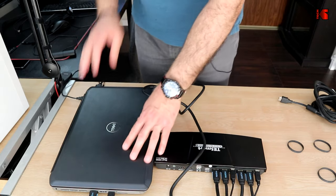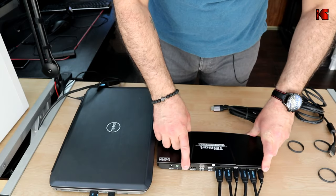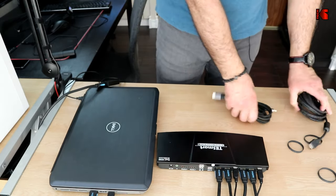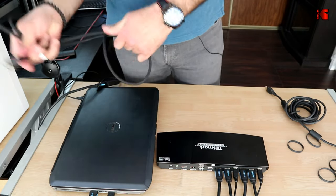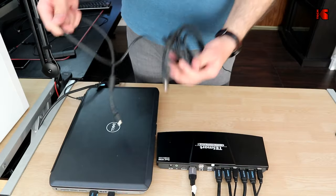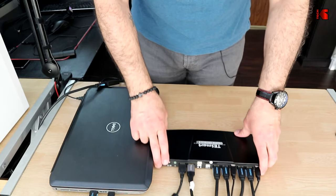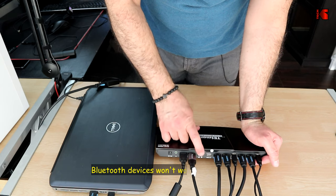Now both PCs are connected. Next, connect the monitors to the KVM. You need two HDMI cables — one goes into Display 1 and the other into Display 2.